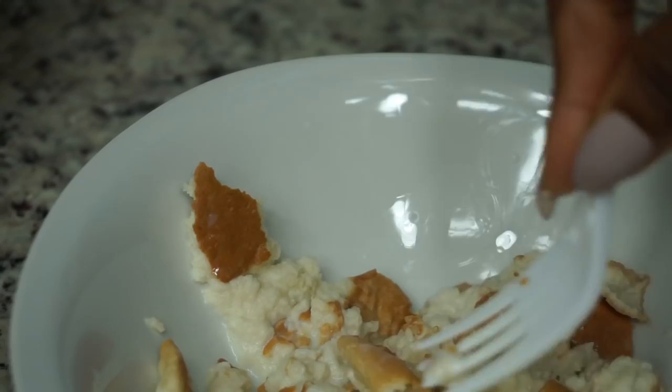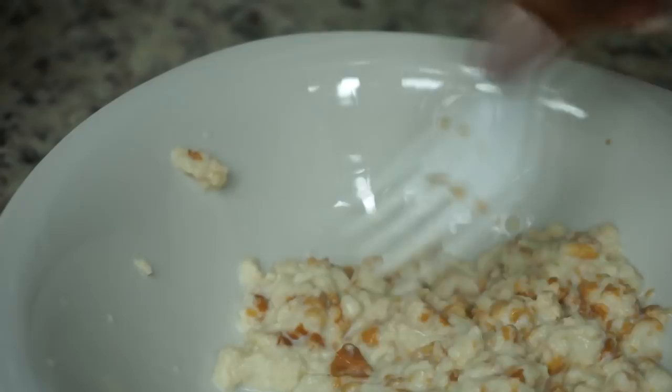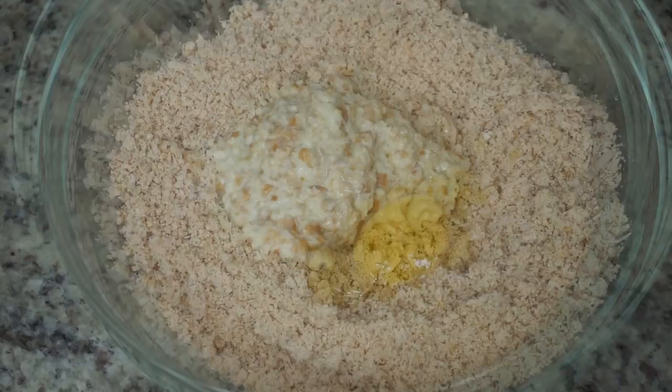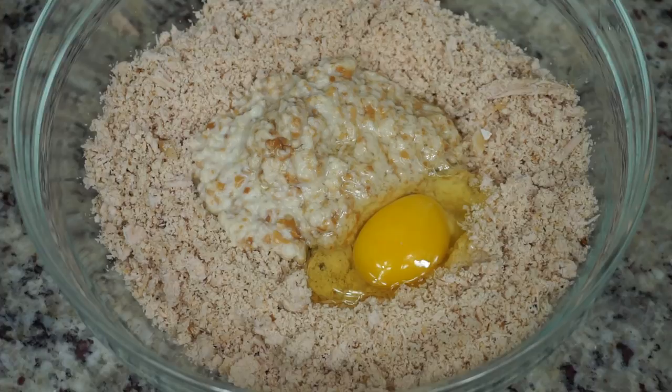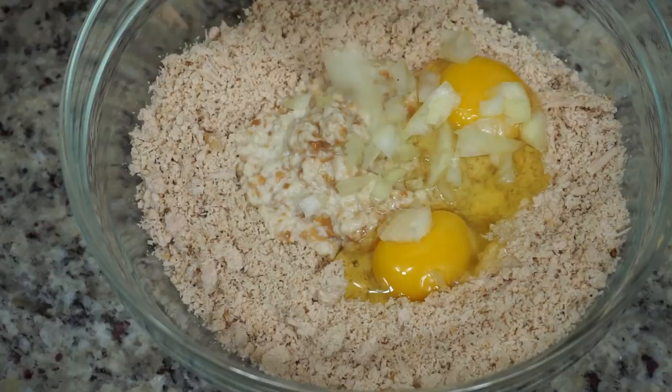Once you are done mashing this up, it should look really nice, wet, and moist. Then we're going to add that into our turkey crumbs — I call it turkey crumbs. Just pour it in there, and then we will be adding two eggs in there as well. Keep in mind the turkey is already seasoned, so you don't really have to add that much more seasoning.